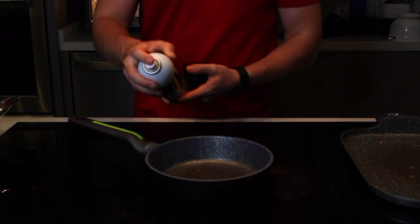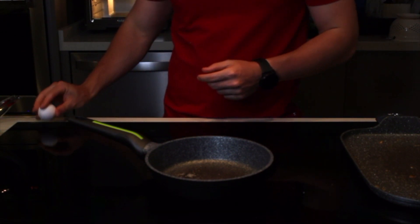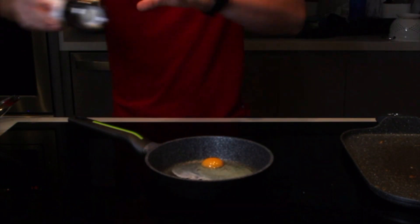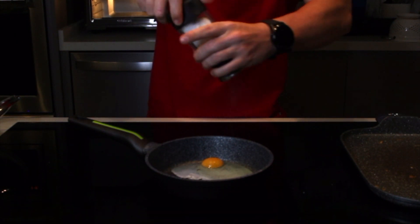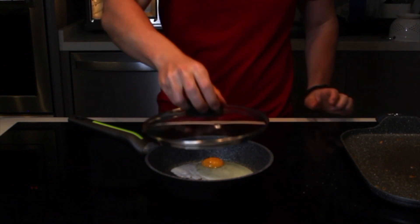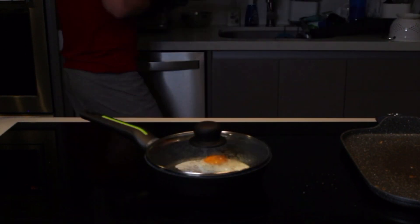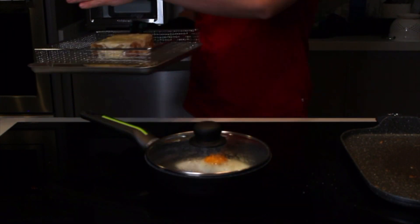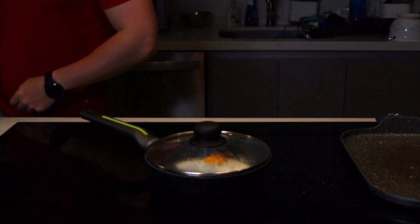En lo que el sándwich está en el horno, vamos a hacer nuestro huevito. La clave de un huevo estrellado es empezar con un sartén que no esté muy caliente, para que no se te quemen las orillas y se cosa todo parejo. Agrega sal y pimienta y tápalo un rato para que se cosa la parte de arriba. Siempre vigila el sándwich para que no se te queme, ya que el broil es un calor muy intenso. Sácalo cuando el queso ya se tostó a tu nivel deseado, de 2 a 5 minutos aproximadamente.